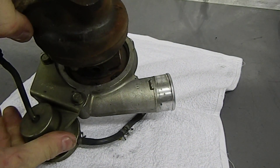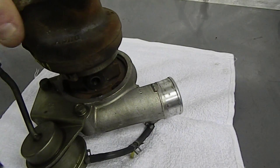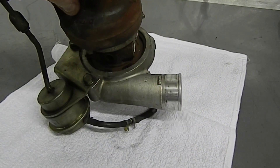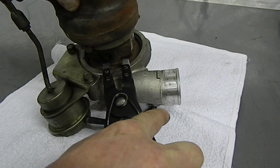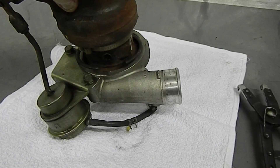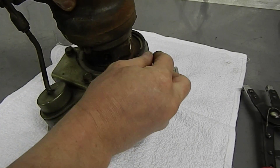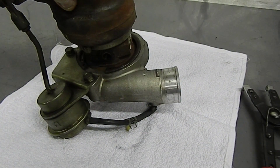Once that's off, we'll flip the turbo over so we can remove the snap ring that holds the compressor cover in place. We'll use our snap ring pliers — these can be a little sticky and tough, so an extra hand to help hold it can be really useful.